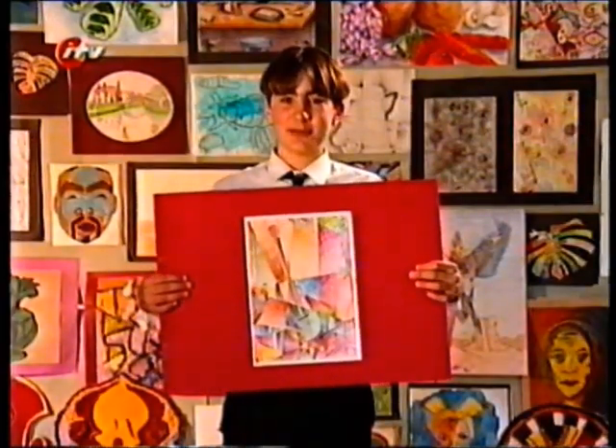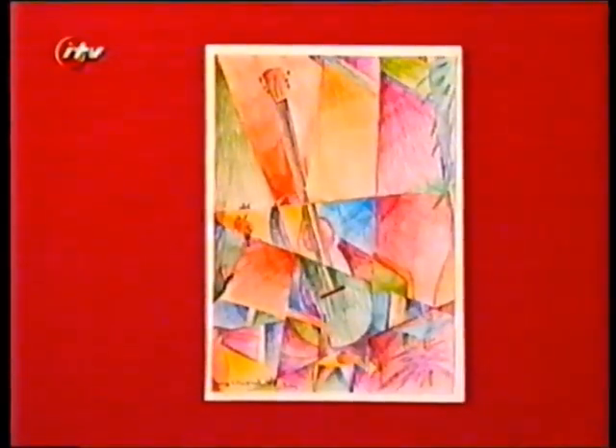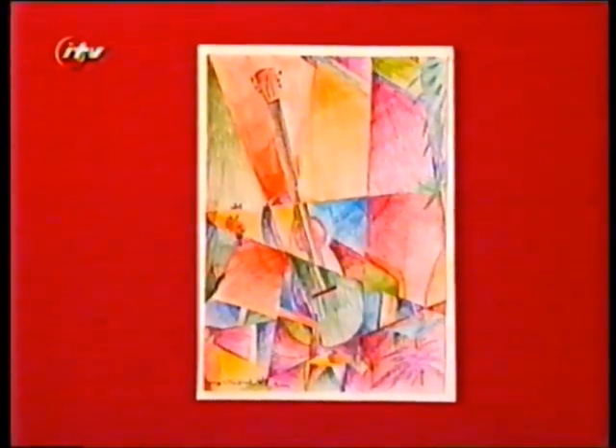Hi, I'm George. This is my disjointed picture of a still life chair, guitar and a plant. I drew my picture and using coloured pencils I changed colour and hid a line.